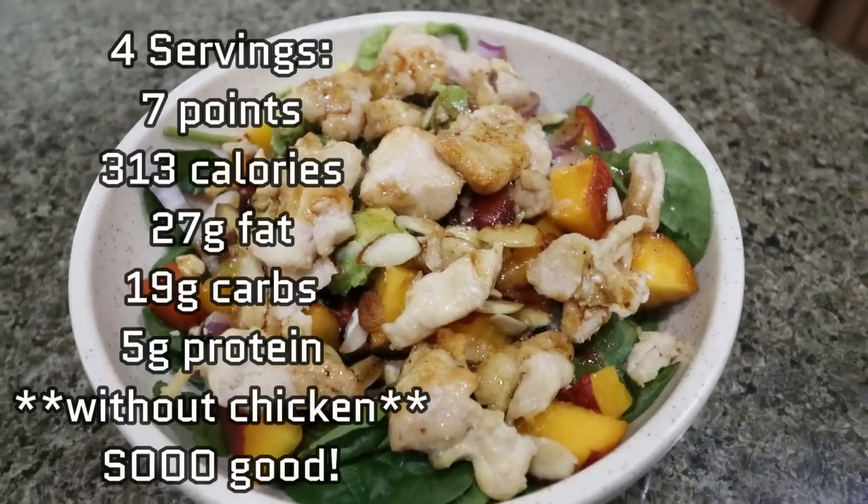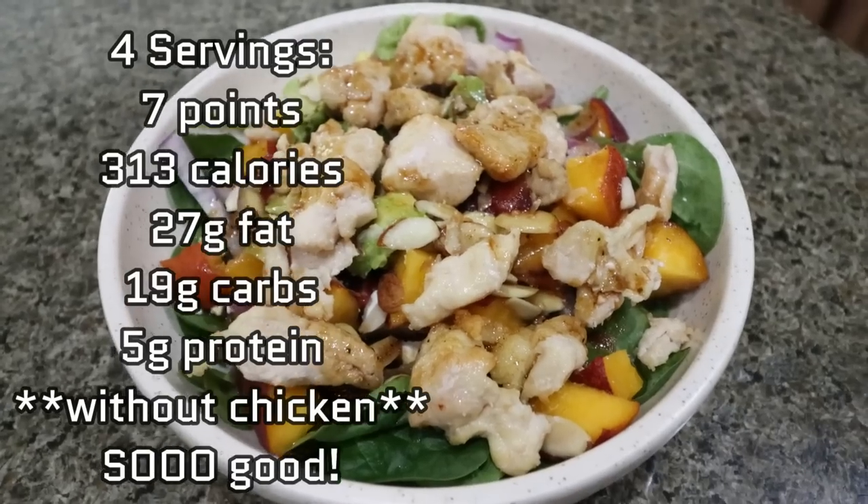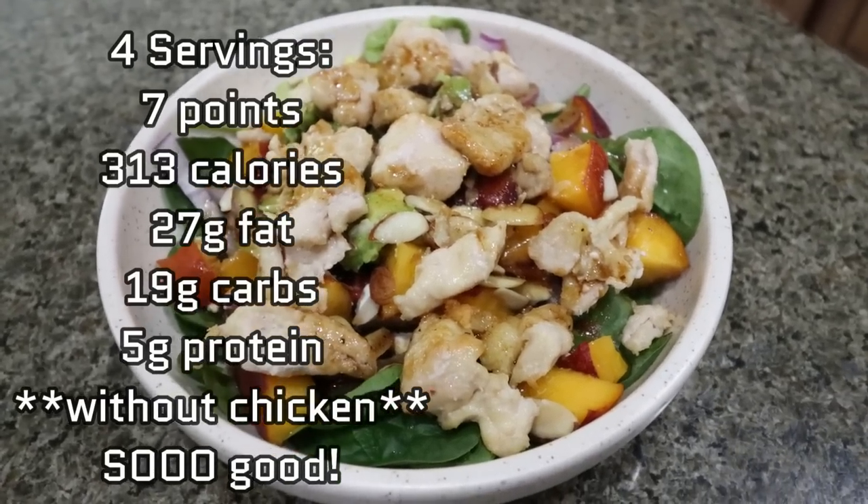I added four ounces of air-fried chicken — it's zero points, just white meat chicken — and then one quarter of the vinaigrette we made. And that is the peach summer salad. I'll pop all the nutritional information and points on the screen.